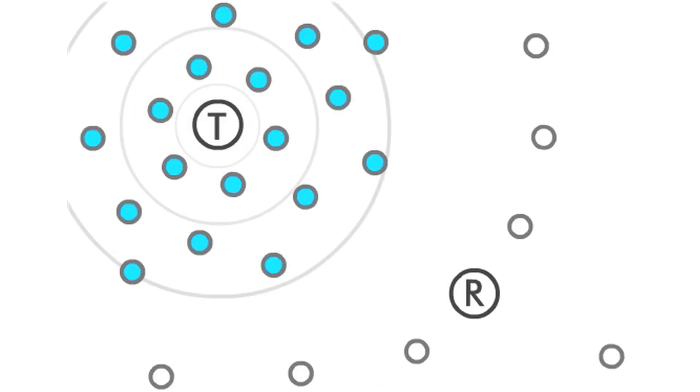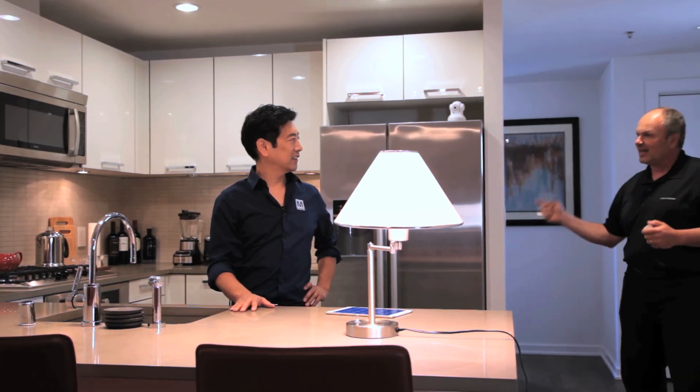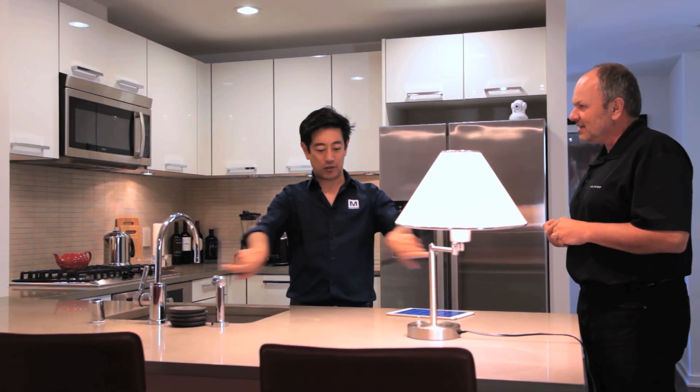Mesh networks repeat a signal. Unlike Wi-Fi or Bluetooth where the signal has to get from your controller to the responder directly, in a mesh network you have helpers. If I walk out of range and press on, that switch will hear it and repeat it. There's no one central unit that has to distribute — everything in the network, if it hears a signal, will pass it on. We do make central controllers but they're not required, and if they go down or lock up, the rest of your network is still functional.